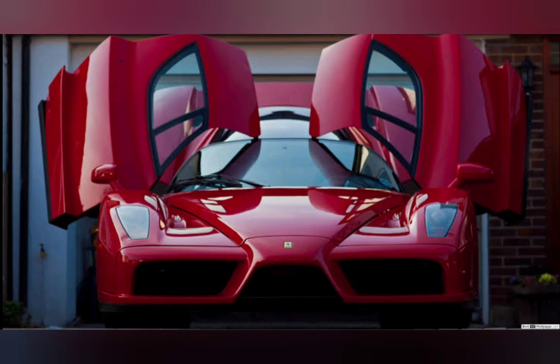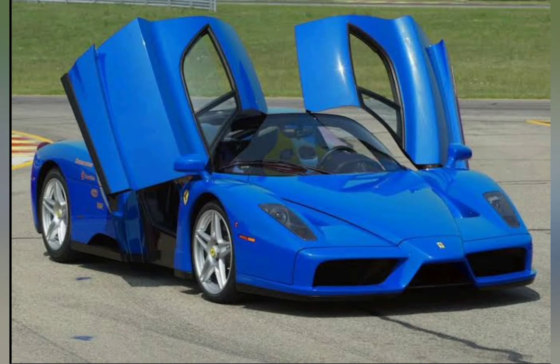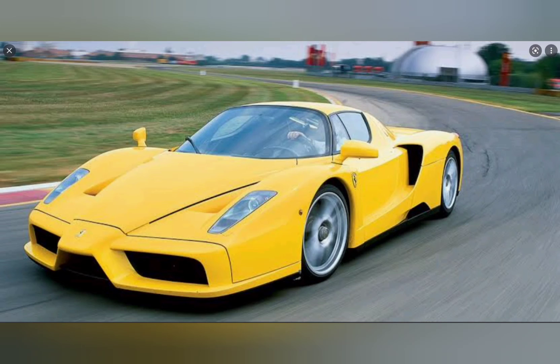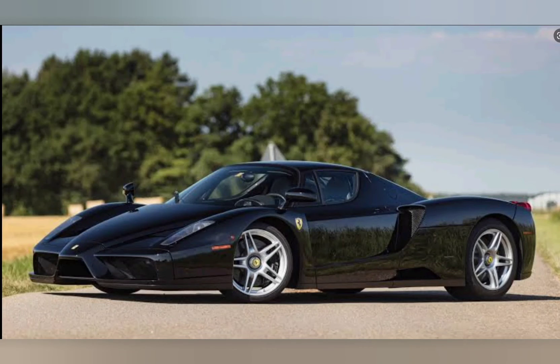The Ensofur generates substantial amounts of downforce from its underbody aerodynamics, small adjustable rear spoiler and rear diffuser, working in combination to produce 3,363 newtons of downforce. The Ensofagan 156 will have downforce at 205 newtons at speed.